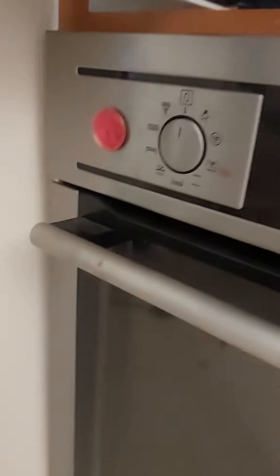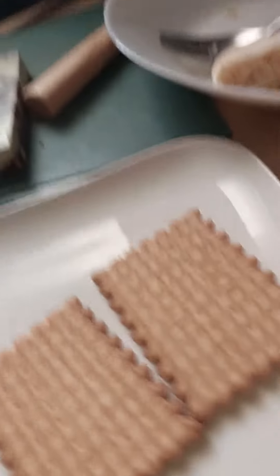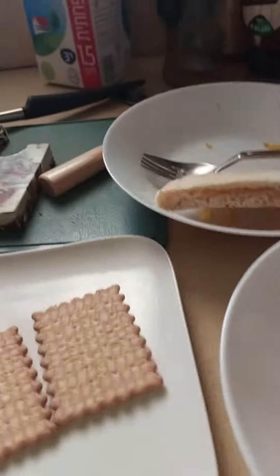You gotta admit that probably was a good transition. I mean, don't admit if you don't want to. So you put each marshmallow on each cracker.